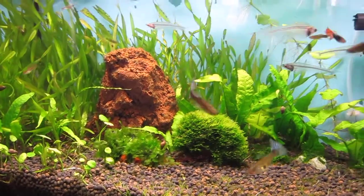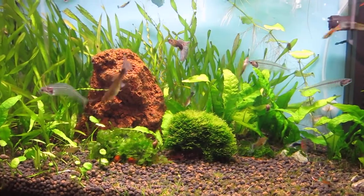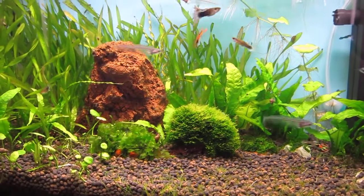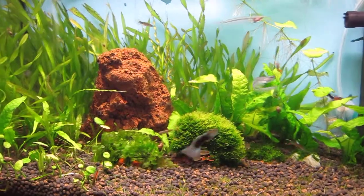Some of you were asking about my LED light because I uploaded a video of a moonlight sort of shot that I took the other day. It wasn't the greatest because you can't really see much using a compact camera like this.